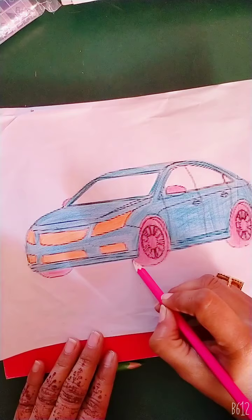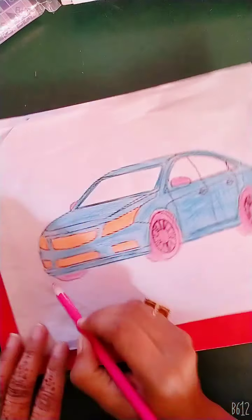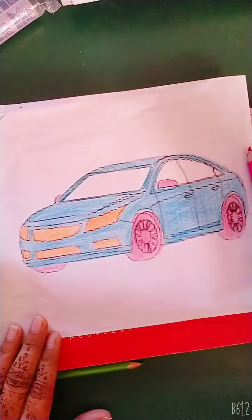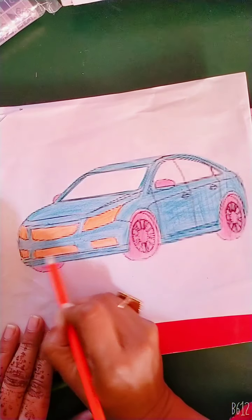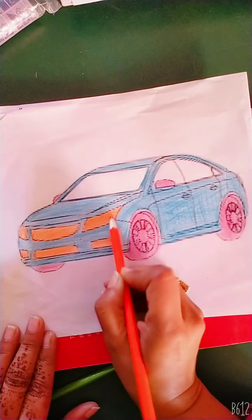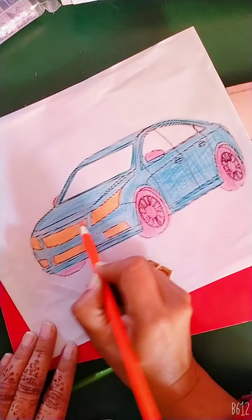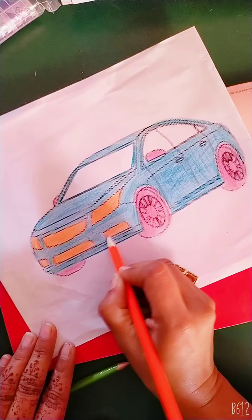Do your favorite color. My favorite color is pink. Your favorite color — do your favorite color. If you have orange, use it. Whatever color you have, use that favorite color. We will try to make sure white space is not left — the color should be completely filled.